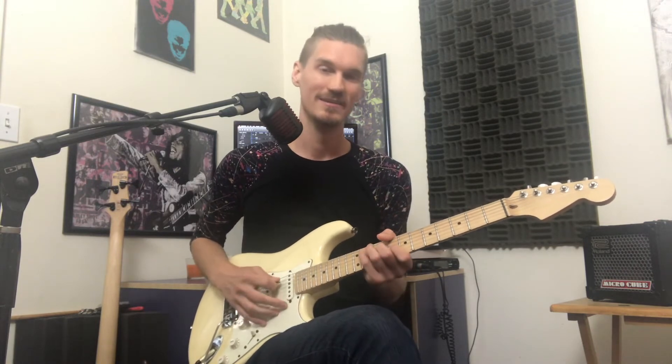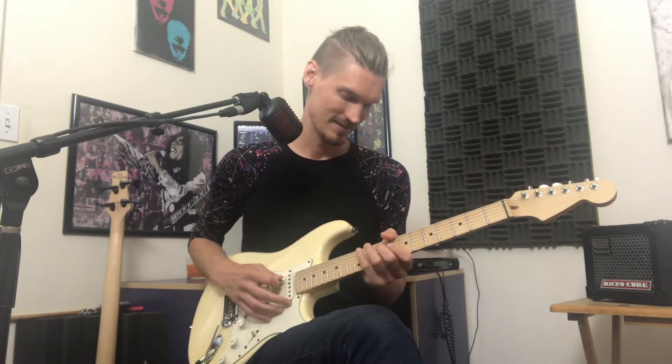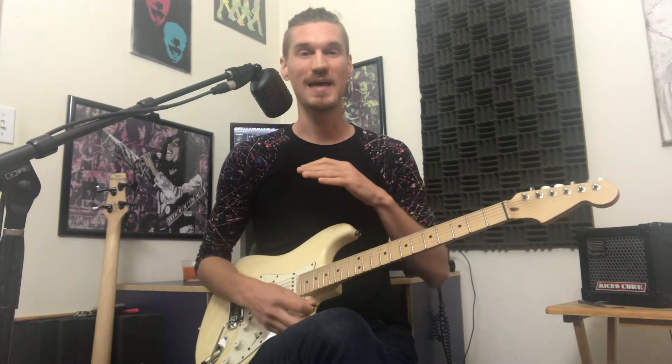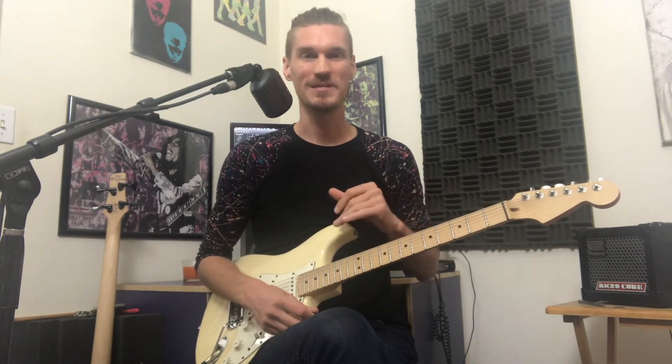So that's the diminished passing chord and the 2-5 right there. I Want You Around — also in the key of B major, or at least that's what sounds best if you're going to play anything melodic over it, so the B major scale will sound wonderful.